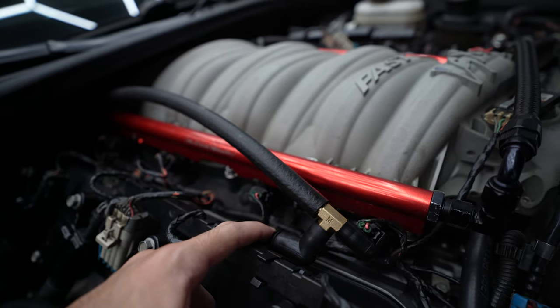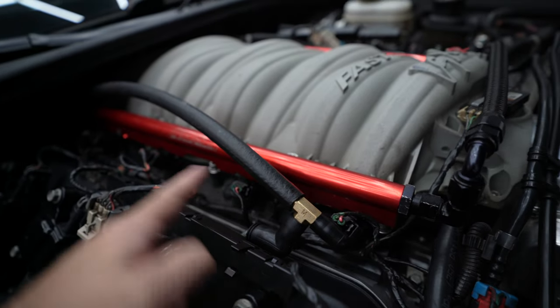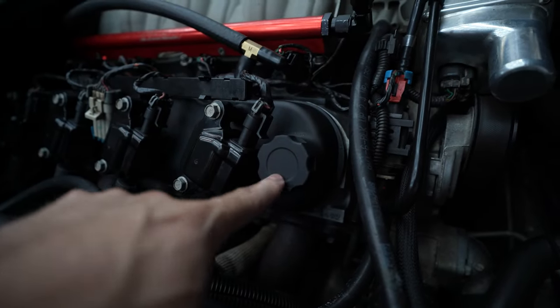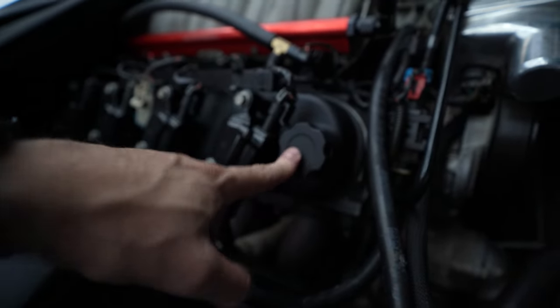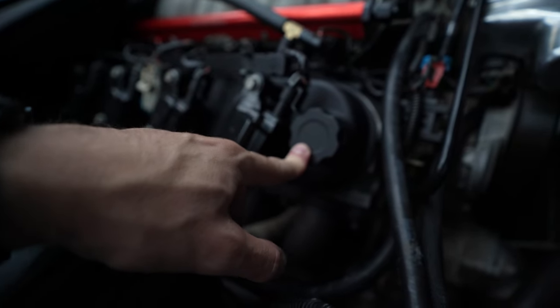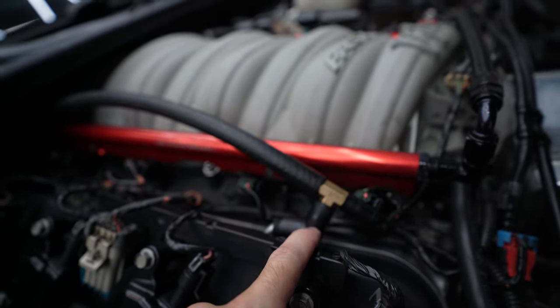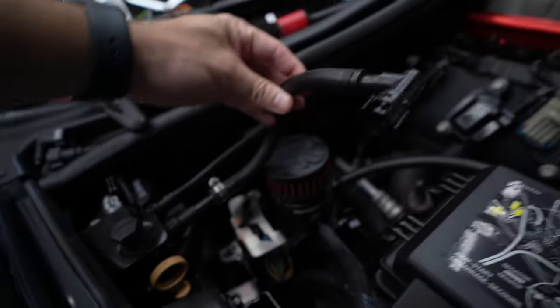I'm going to correct this line to fix this issue. Eventually I have some AN fittings coming in to make this a nice clean setup between both valve covers. I might in the future run two catch cans — this one doing the venting for the dirty side and another just for the valve covers. But right now the goal is to fix this really ugly line and prevent it from popping off, which it was doing a lot on track and leaking oil on my valve covers.